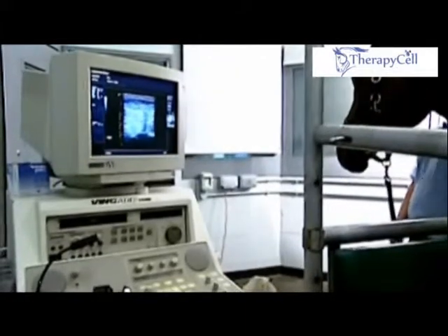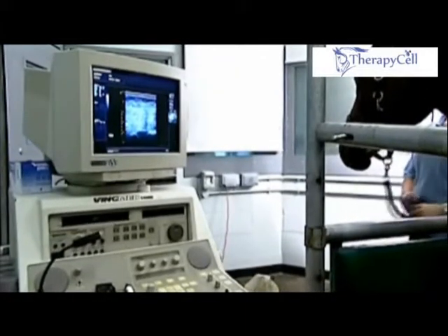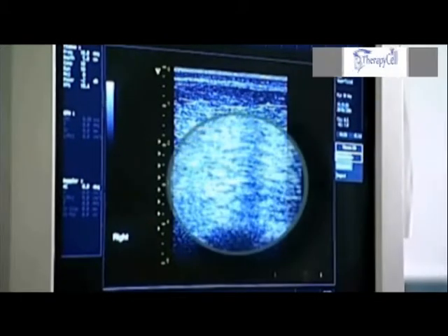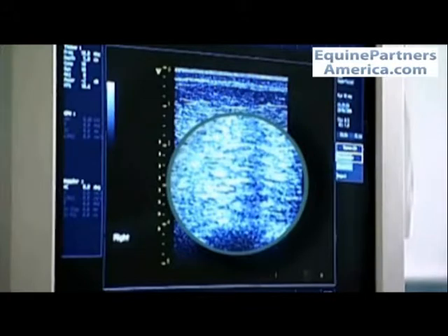We then locate the position of the individual sternum bray using ultrasound. This allows us to place the needle very accurately into each sternum bray rather than into the intrasternal spaces where there would be no bone marrow.